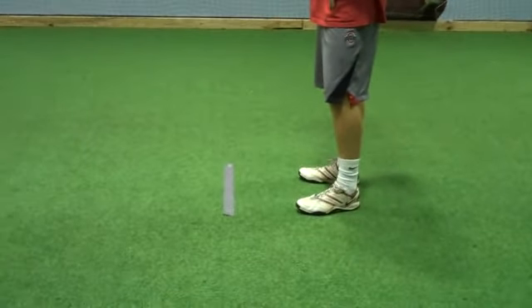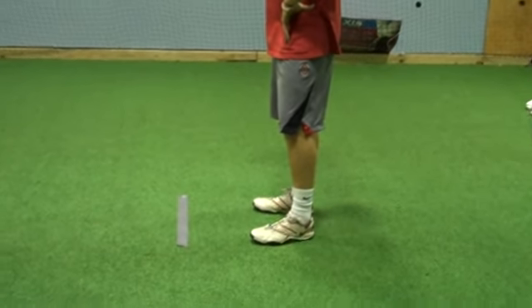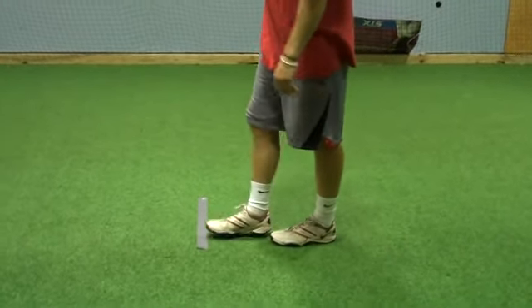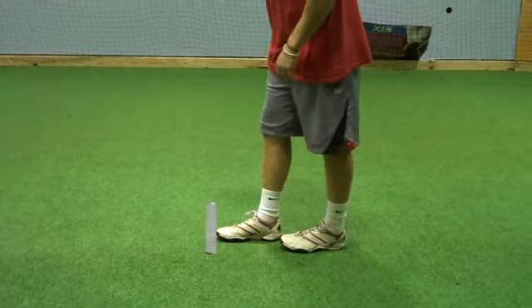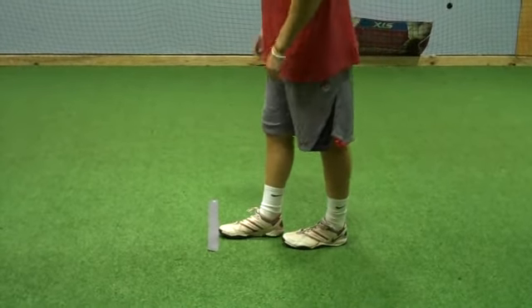I'm going to demonstrate how to get into your stance right now with a player from Major Division I College. First thing you want to do is align your feet to proper distance, and you want consistency. Player X starts with his left foot forward. 90% of people start with their right foot forward.